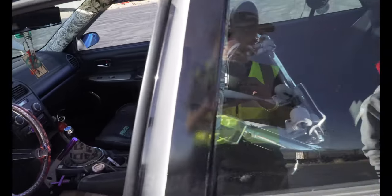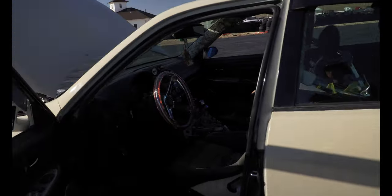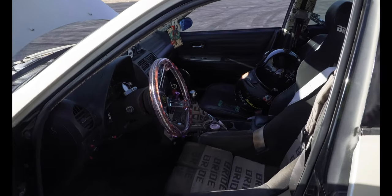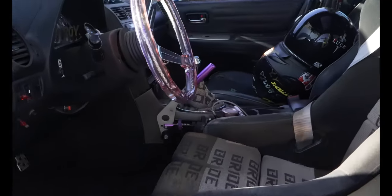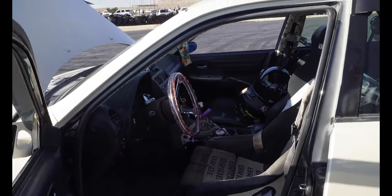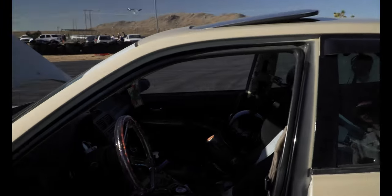In the rear I'm running a Wilwood dual caliper setup with Figs Engineering brackets. I got this e-brake because I wanted a normal e-brake to keep pressure off my transmission. It's a hydraulic e-brake where you can lock it into place so it works as a normal e-brake when parked. I found it on eBay for about 50 bucks and swapped it out — that lockable feature is definitely something I like.